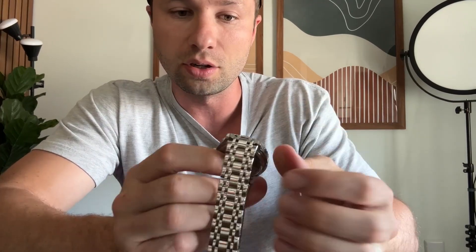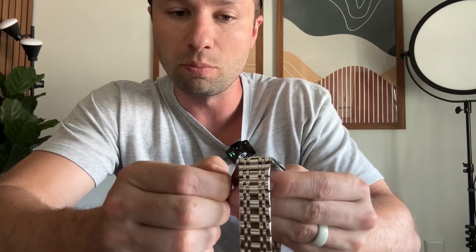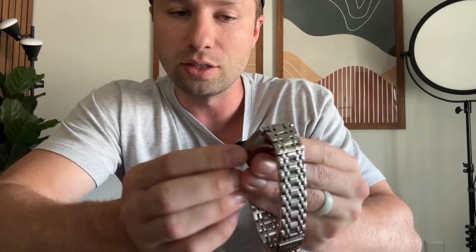When you first get it, you'll want to press this button — there's a little tab you want to remove first — then press the button and that will allow the battery to start working and the clock to start going. To adjust the time, you can pull the crown out and go through and change that as well.